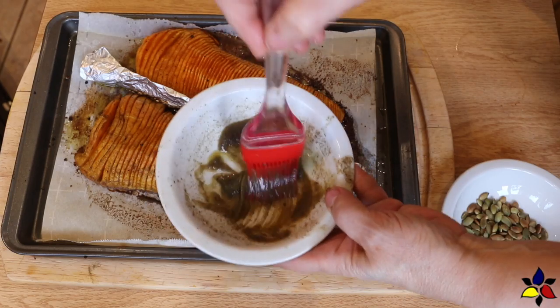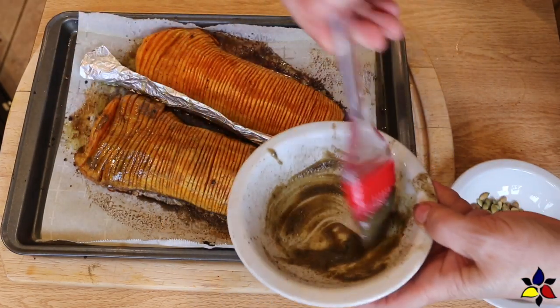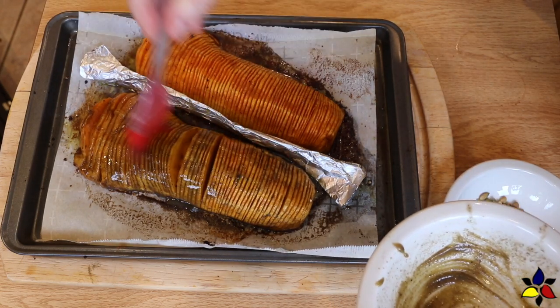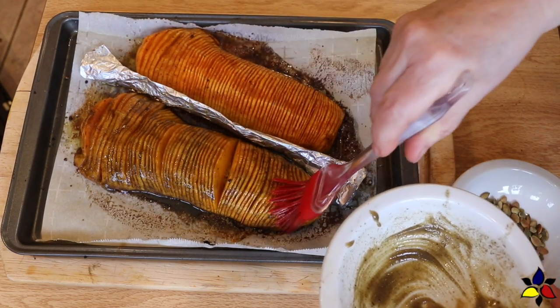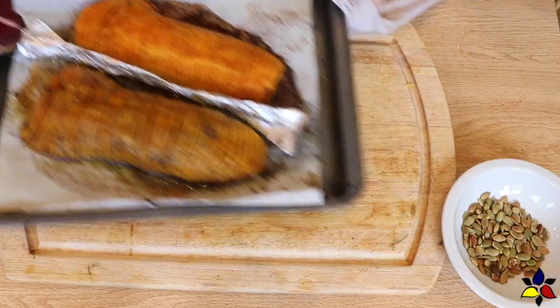I like to make sure that the marinade has penetrated between the layers, so at about halfway through the second bake I take the tray out of the oven and brush any remaining marinade on top, or use the marinade that's dripped off onto the bottom of the tray to brush the surface again. Then put it back in the oven.